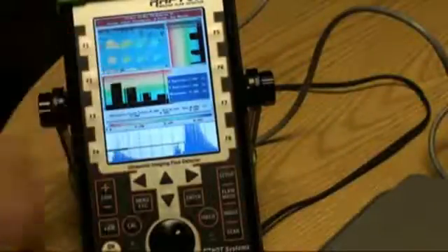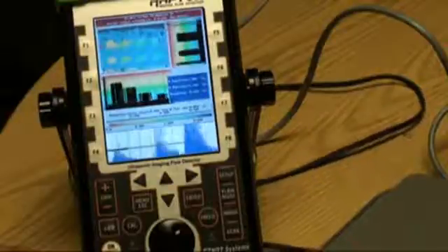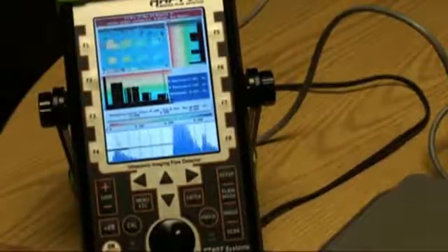Showing the crosshairs as we move the scanner around. This can also be done in a post-process or after-the-scan mode.